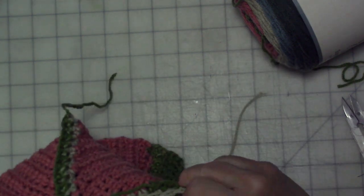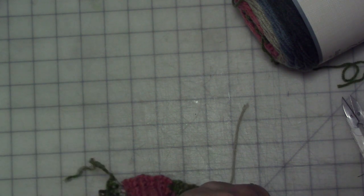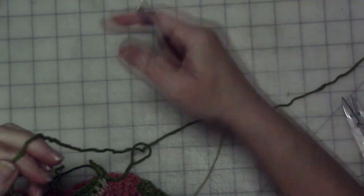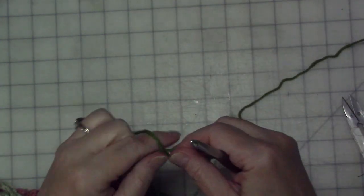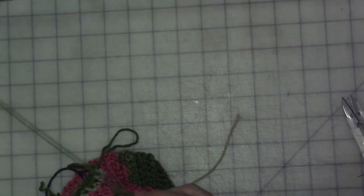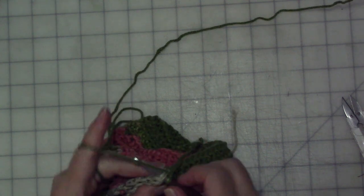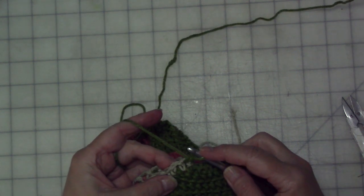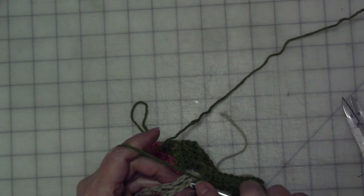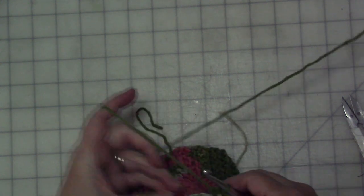We're going to do the other side and try to hide the rest of these ends and give ourselves as few ends as possible to have to weave in — have I said enough times that I hate weaving in ends? Make a slip knot, start down here at that post from the single crochet at the bottom of the peak. Tie the yarn in there, then go into this stitch and that stitch and single crochet, and then do the same thing all the way down and over as we did on the other side.